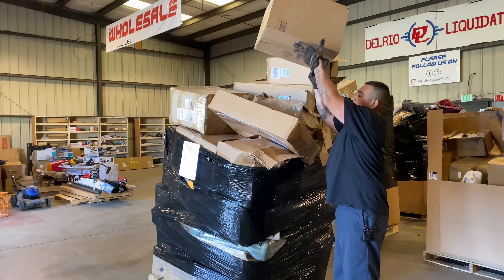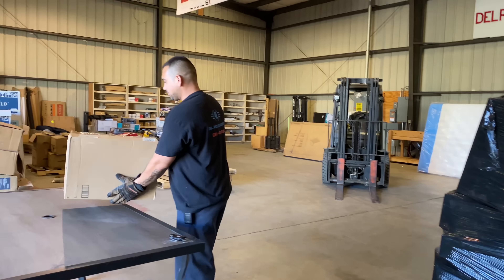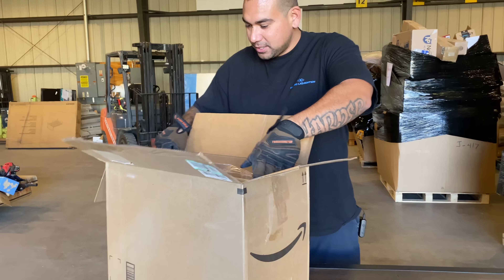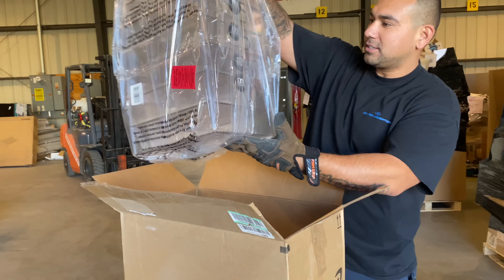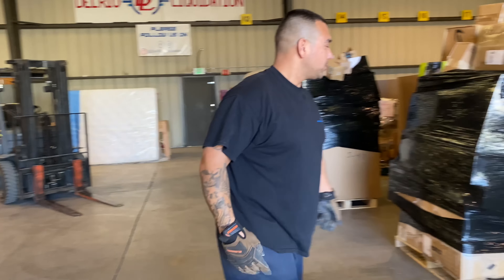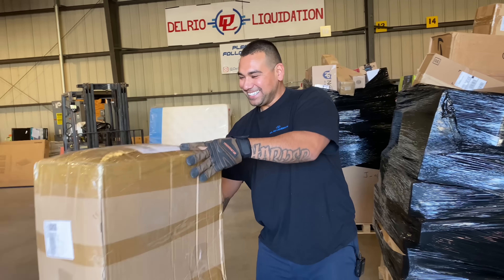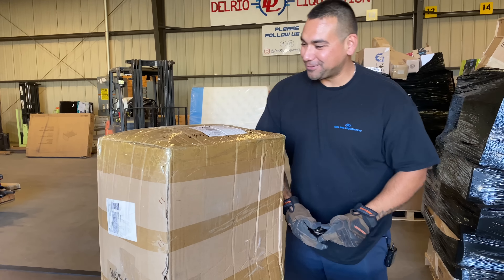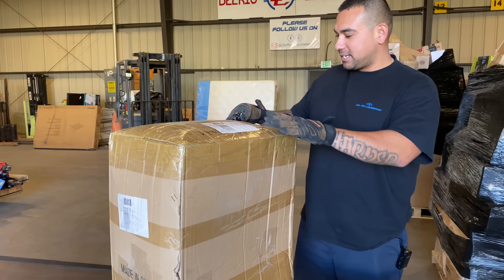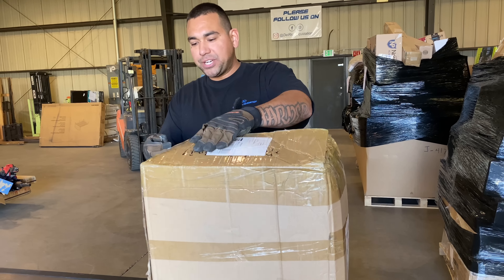We've got these listed at $699, so it's kind of an expensive pallet, but we're going to find out right now if it's worth it. First box — some kind of plastic clear organizer, that's pretty nice. Next one looked heavy but it's actually really light. We're going to open every box and tape it back up.